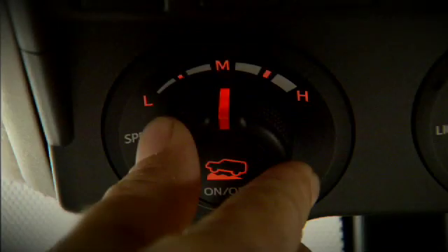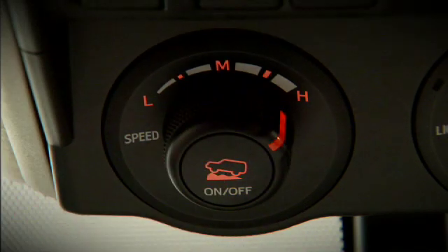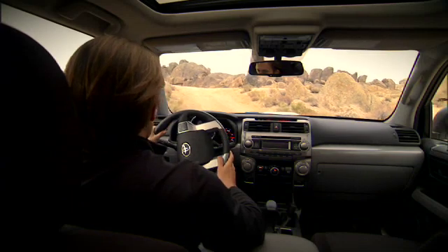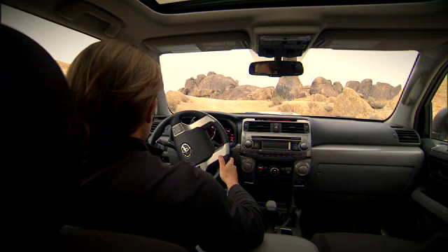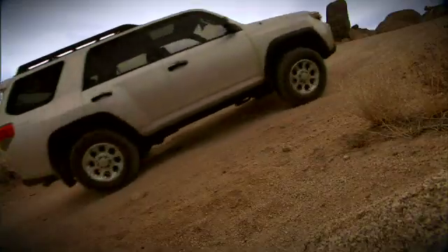Release the brake. Crawl control offers five different speed modes — select the mode that best matches the terrain. When crawl control is engaged, the system can operate continuously for up to 12 minutes as you navigate the terrain.